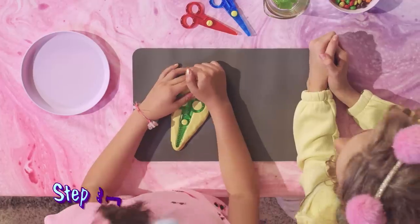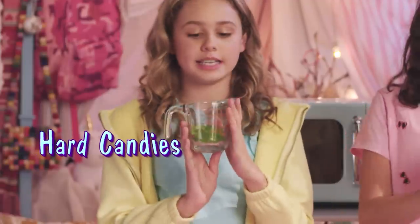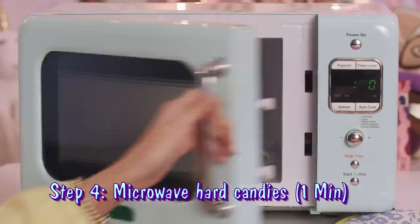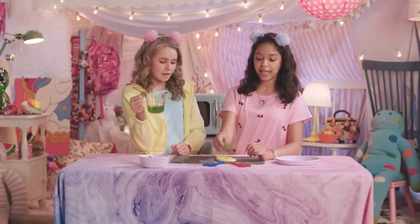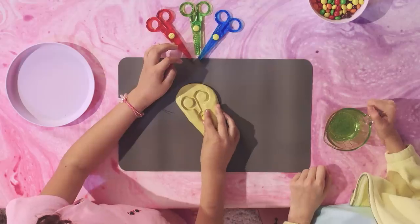Now the mold has to dry. So while Ruthie's mold is drying, I am going to microwave these little hard apple candies until it's a liquid. This is perfect! Okay, we have a dried mold here. Now we're just going to take out the scissors and replace it with the candy goo. We want it to end up looking something like this. We're going to take one of these yellow candies and put it on the bottom.